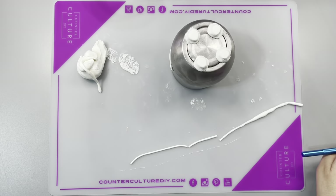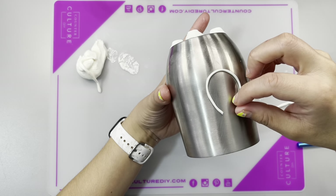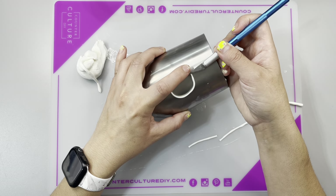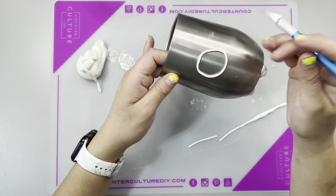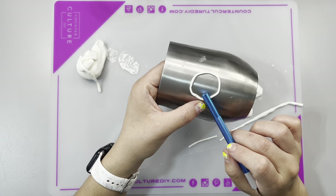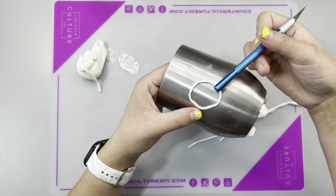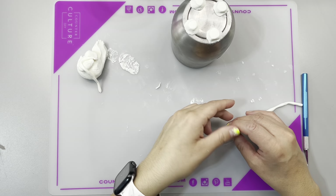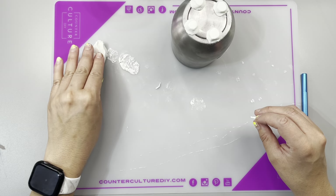Then I came in and did the exact same thing on the other side. Some of you might like things to be perfect and perfectly round — if you want to use some sort of mold so that you have perfect shapes, you absolutely could do that. I'm more of an eyeball-it-and-pray-it-comes-out-good person. You're welcome to do measurements and molds. You can definitely put this stuff in molds, which is amazing.